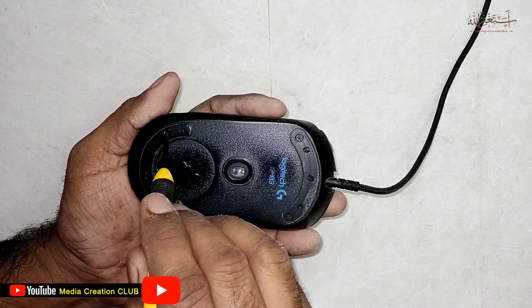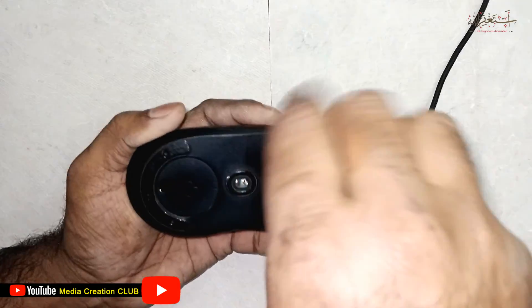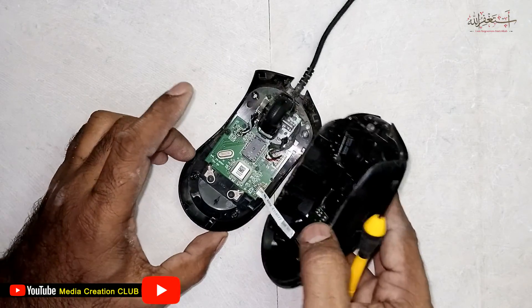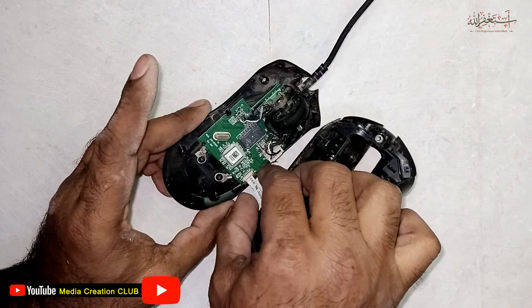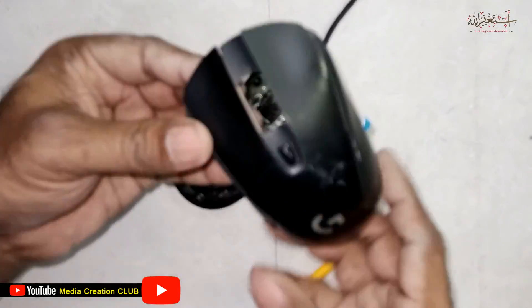You can see there are four screws on the back, so you have to open those four screws. We disconnect this terminal — this one is a separate part.